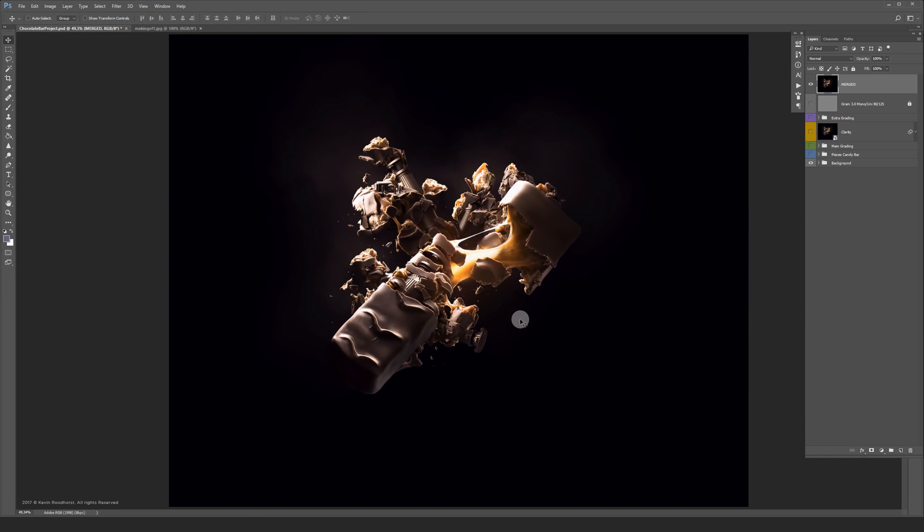Hi everybody. This is the one I'm going to show you today. The title of this project is Chocolate Bar, and it started out as an experiment.